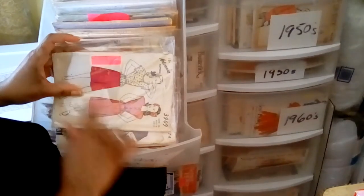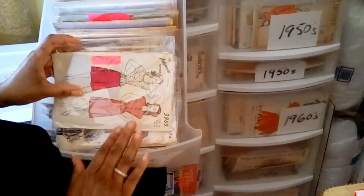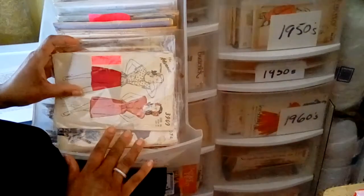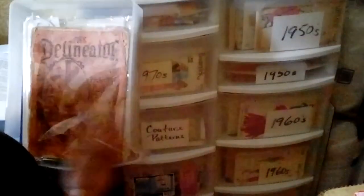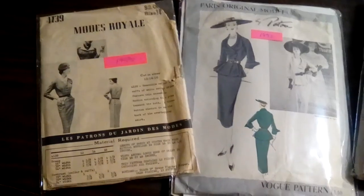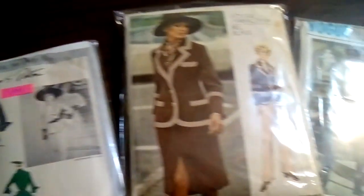To further protect your patterns, store in acid-free cellophane bags. The sizes I use are six and a half by nine and a half for regular size patterns, and eight and three quarters by eleven and a quarter for larger size patterns like Modes Royale, Paris Original, Americana, and Vogue.